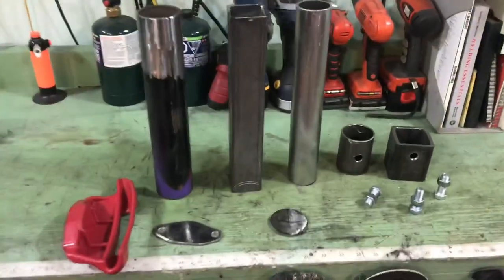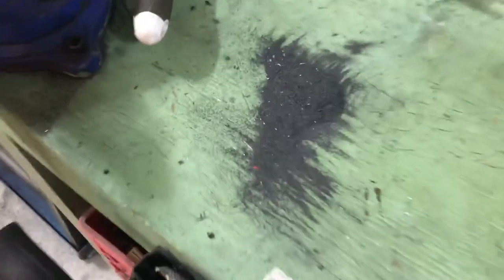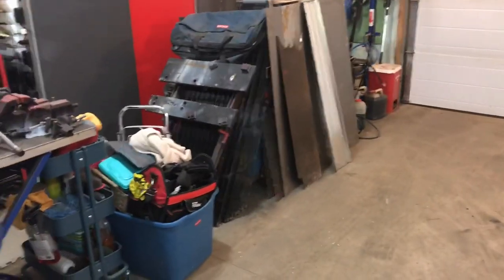Quick update before I go in the house. Got everything cut, ground, drilled, sanded — spent forever. There's a small pile of grinding dust — that's just what ended up on the table, the rest on the floor. Without a plasma cutter and stuff it's difficult cutting everything. I used the old chop saw, and there's a power hacksaw over there — I didn't feel like digging it out, so I just used that and the grinders and cutting discs.